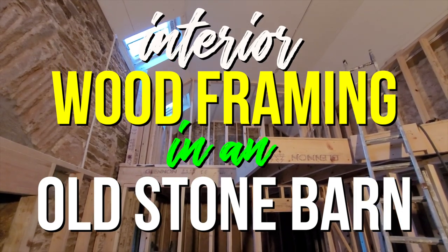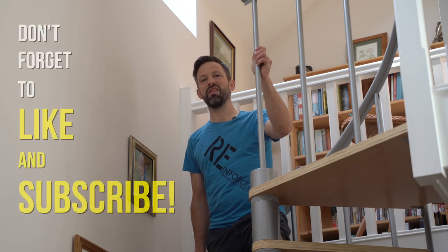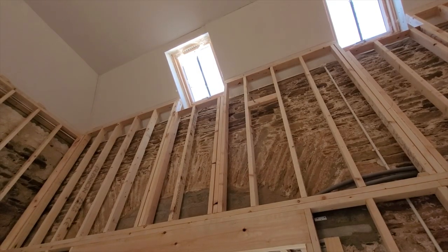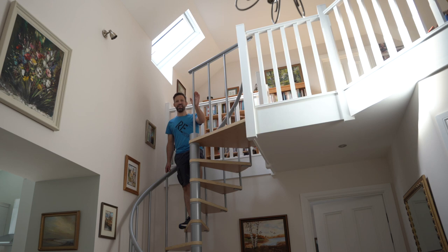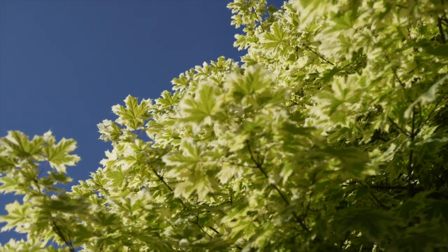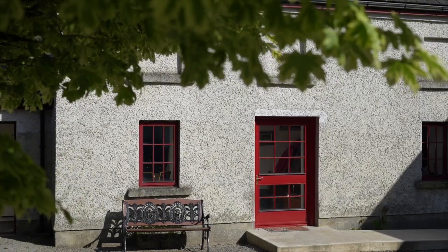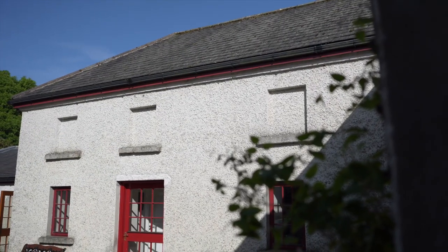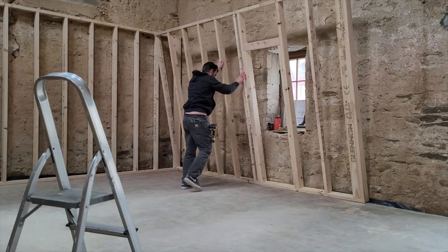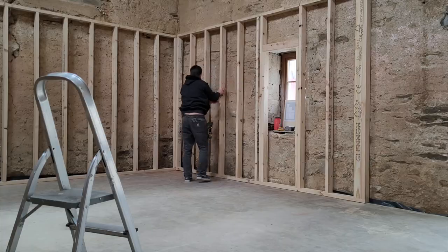Welcome back to the Bailey Work Channel. I'm Chris and in this video I'll be showing you how we did the interior framing to turn this old stone building into what you see here today. I'm hoping to show you a few videos of the finished product as we go so you can see old and new alongside each other. The first step is to install what we would call dry lining here in Ireland — the framed wall that goes around the perimeter of the building inside, specifically to provide insulation.